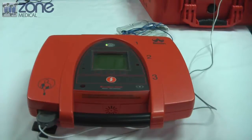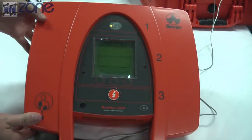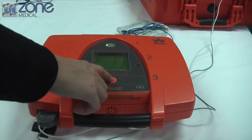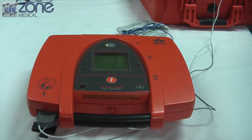Do not touch patient. Analyzing heart rhythm. Shock advised. Do not touch patient. Press button to deliver shock. Begin cardiopulmonary resuscitation.